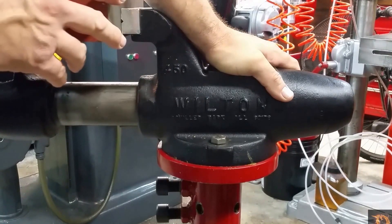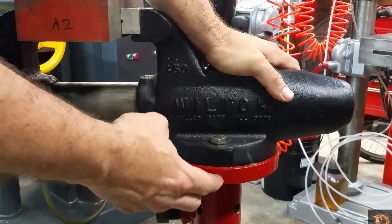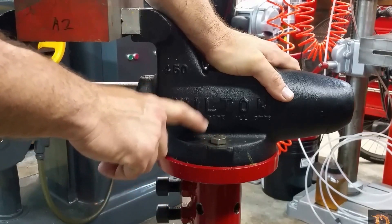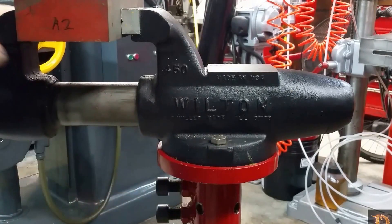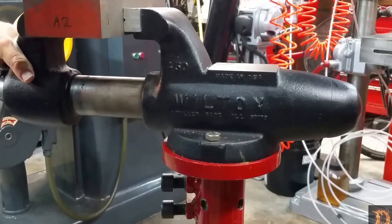But you don't have the versatility that you sometimes need, especially in a small shop like I have. You need to be able to move the vise around. So what I've made here is a modification to have the strength of the rigid base but the flexibility of a swivel base. I'll show you how we put that together.